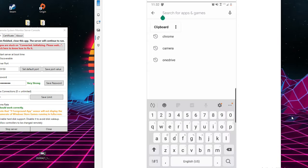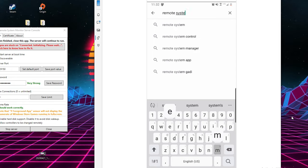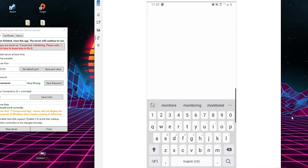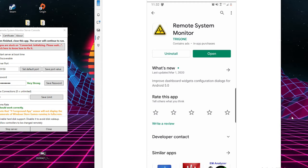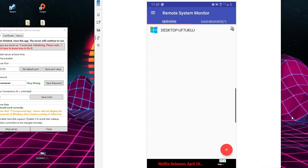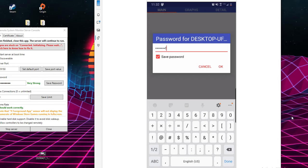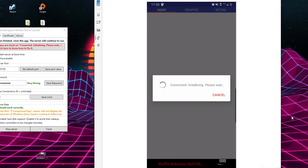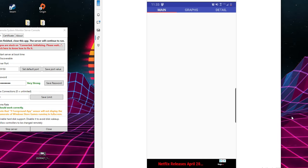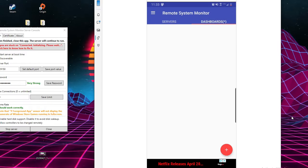Now go to your phone and type in the same thing — Remote System Monitor. You should see it right away; it's like a yellow triangle that pops up. I already have it downloaded, so I'm just going to hit open. Here we'll see our computer as long as we're on the same network. This is where it's going to ask for a password — we type the password in, we connect, it sits here for a little bit, it'll initialize, and then we should be able to see everything about our computer: our motherboard, CPU, everything like that.